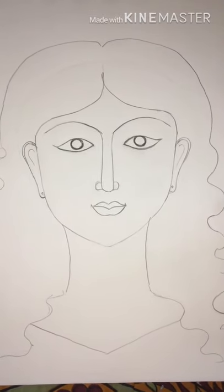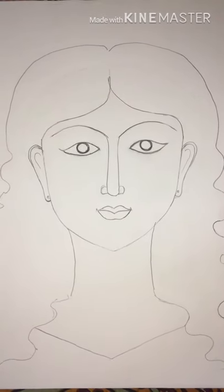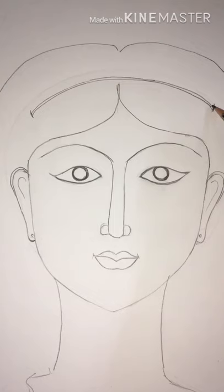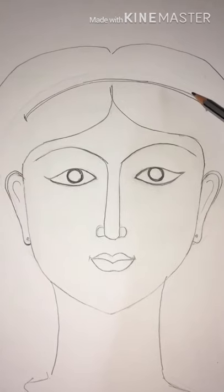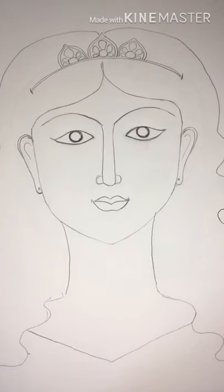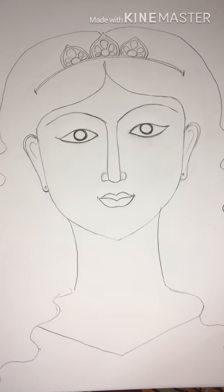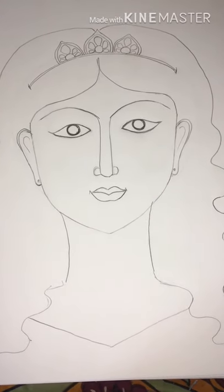Now I'm planning to put a tiara on the girl's hair to make her look like a princess. I've made one double line for the tiara so she looks like a beautiful princess. I've now made a rough shape of the tiara — you can see how it looks and make your own design.